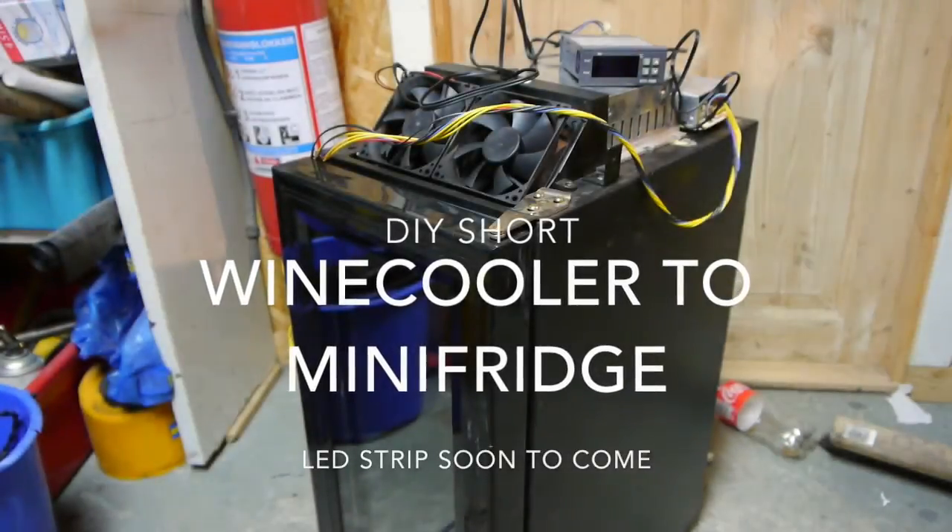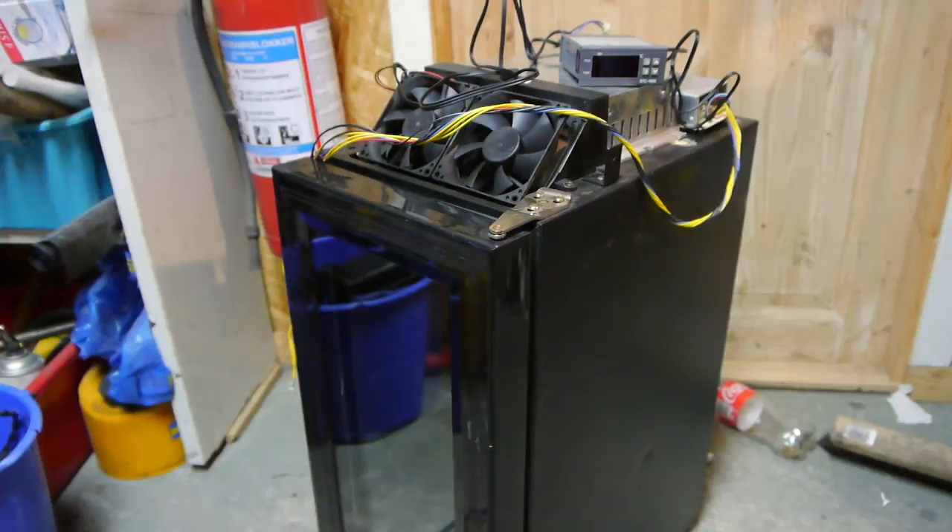Here's the short project I'm working on this evening. I got this wine cooler for free and it didn't work — the power supply was bad. I didn't have the part to repair the power supply, so what I'm going to do instead is put another supply in it and use a PID controller.